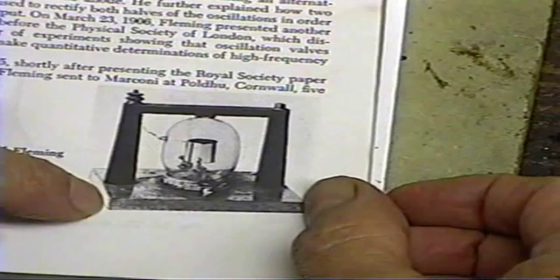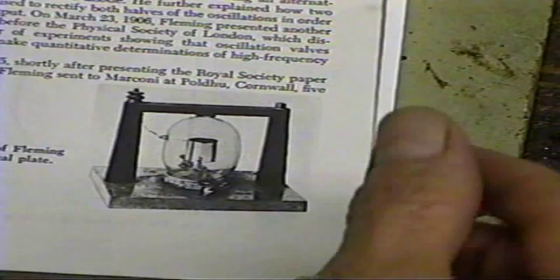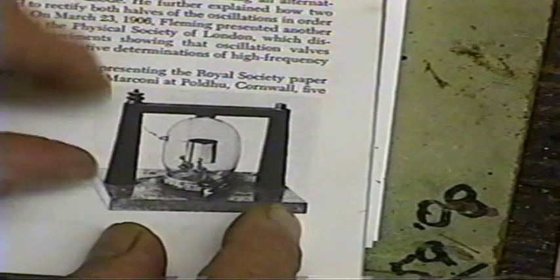For the woodwork, just looking at the ratios here of the size of the tube to the size of the base, and doing a little work with the dividers, I've come up with a size of four inches by five inches for the base, and then the height will be about a half inch taller than the tube itself. So we'll get busy and make up the wood pieces.